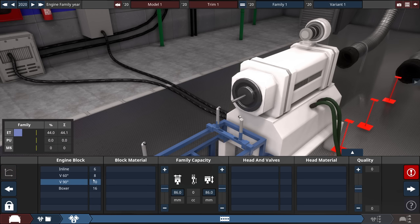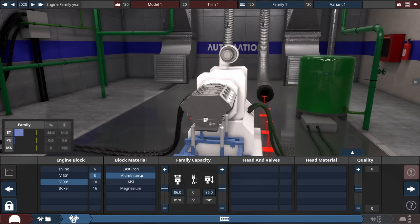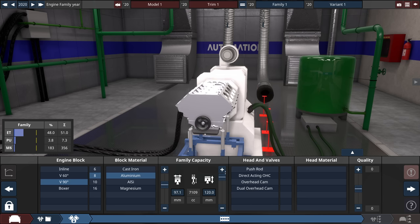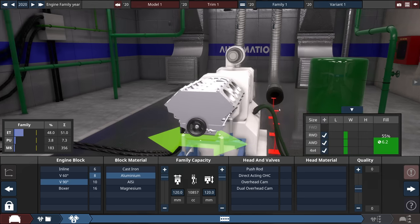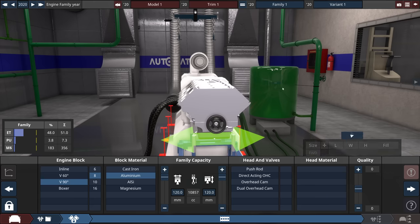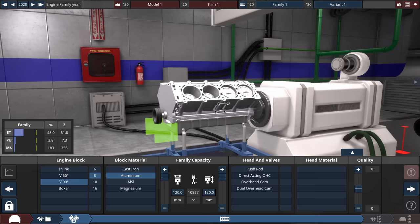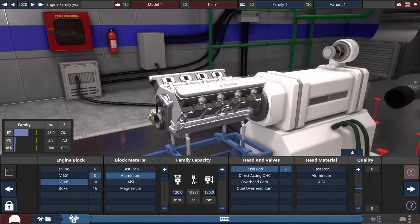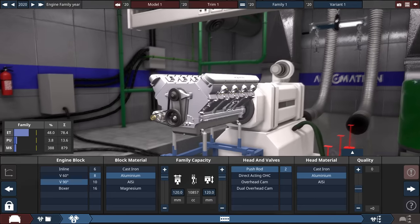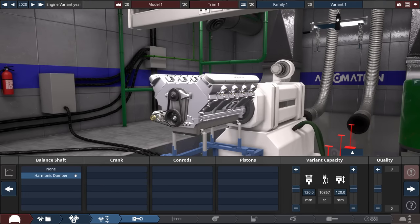This is where things get interesting — I'm going to do a 90-degree aluminum block. We can copy the truck in the article by making this a 10.1 liter, so I'll try to get as close to that as possible. Apparently we have no trouble doing 10.8 liters, so let's just make it a max-size aluminum 90-degree V8. I'm going to go rear wheel drive, so it will probably have wheel spin issues. We'll go pushrod — two valves per cylinder with an aluminum head. It's an all-aluminum pushrod engine, pretty classic stuff.